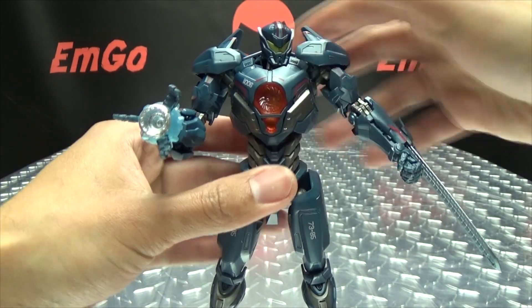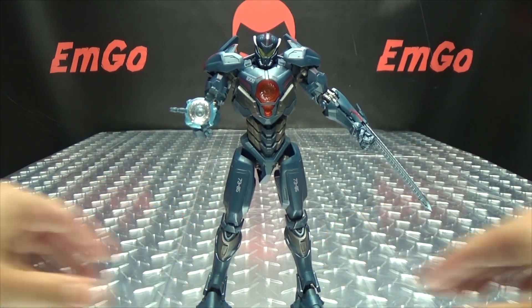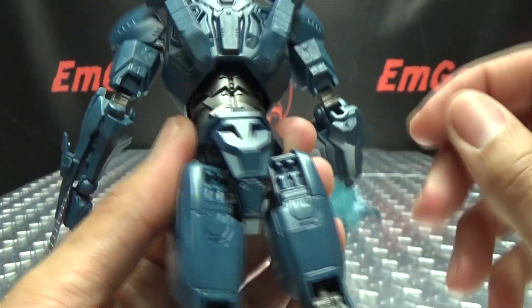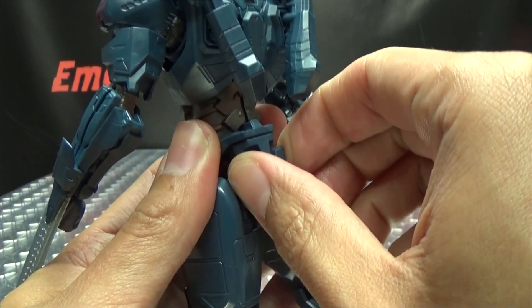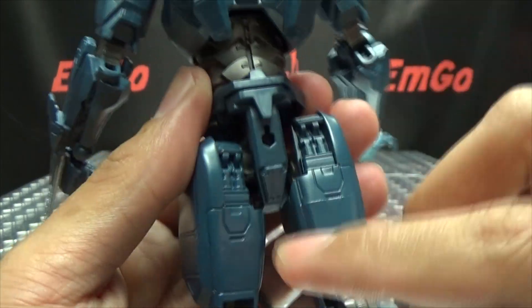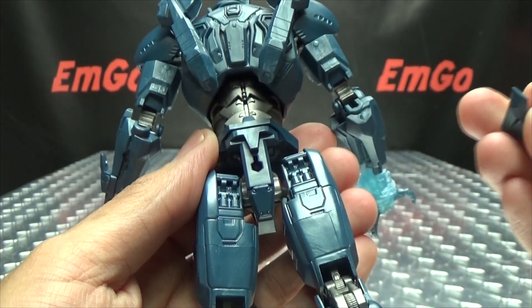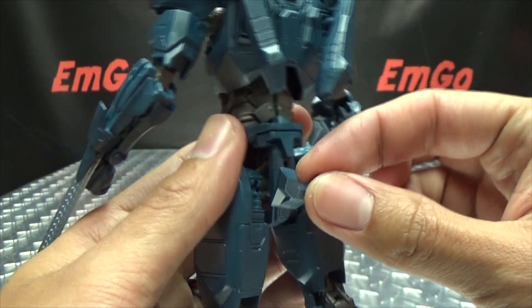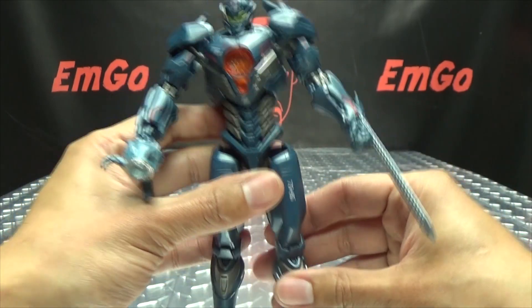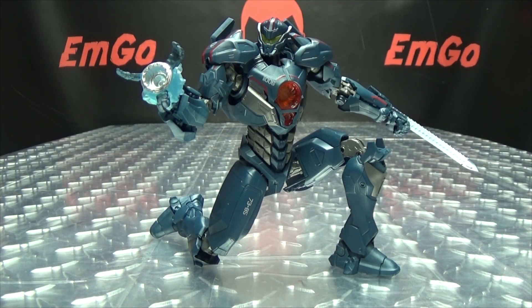That's pretty much all you get accessory-wise — pretty light on accessories, but still a very nicely done figure. One more thing to note: you can remove Gypsy Avenger's butt plate, and behind it there is a port for Tamashii display stands. So if you want to have Gypsy Avenger in some jumping or flying poses, you have a port for a stand right there.